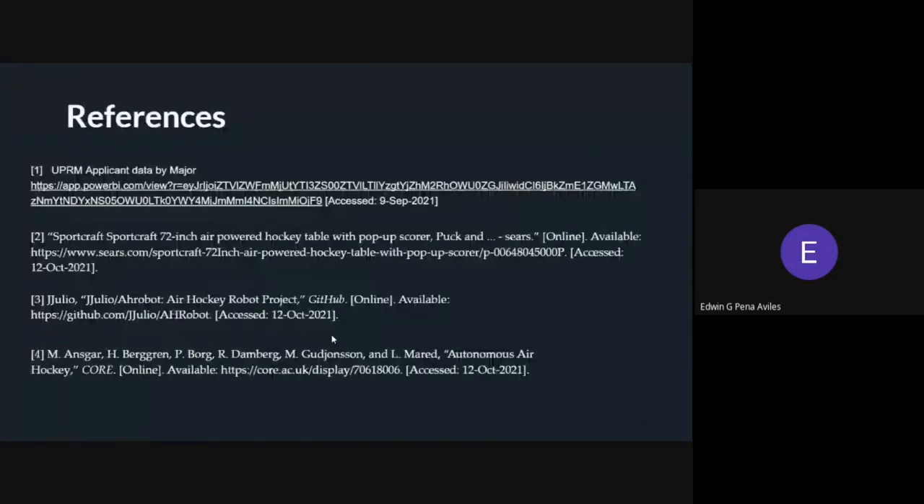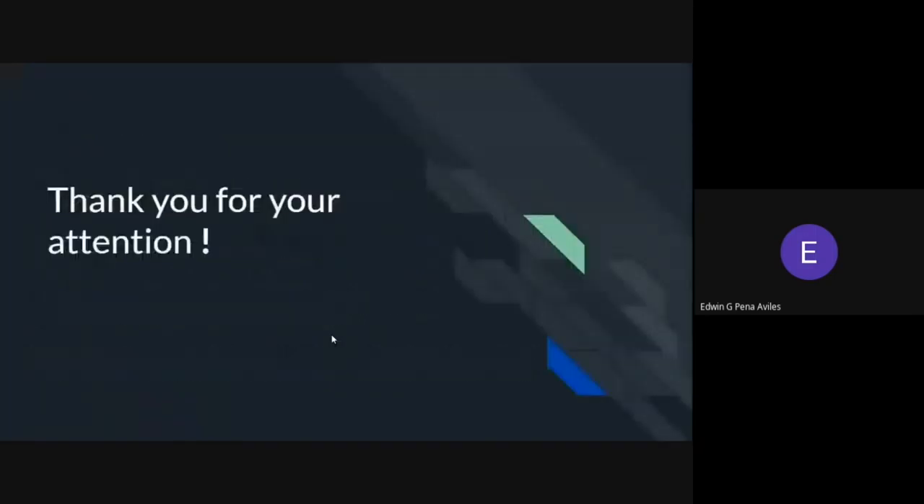Here are some references used in the work. Thank you for your attention.